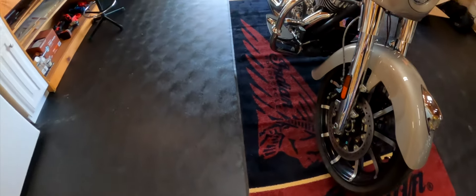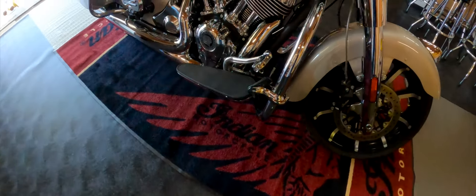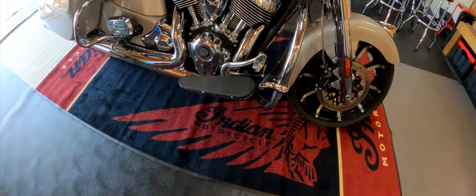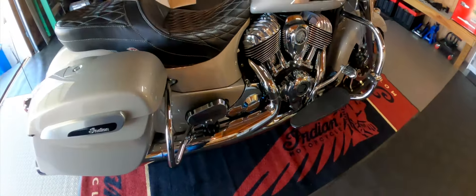They are Kaoko. I ordered them from RevZilla before I went to Daytona, and they came in like the day before. I didn't get to put them on, so I actually put them on while I was in Daytona.